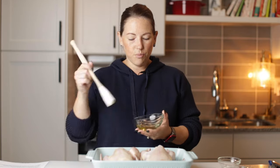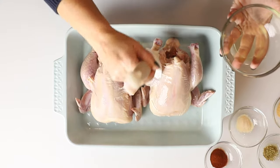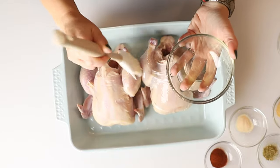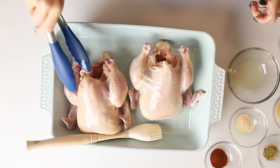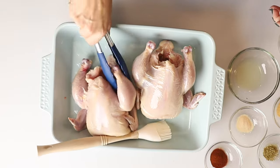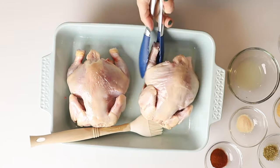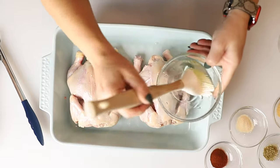So we've got two Cornish hens here, and we're going to roast them in the oven. We've got our oven preheated to 400, and we're going to use some avocado oil and brush it all over each of the Cornish hens, both sides. I'm going to flip these with some tongs — they're slippery — but we're going to coat the other side with the oil.